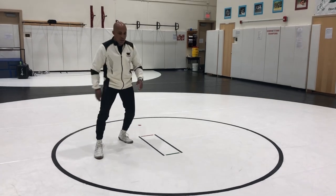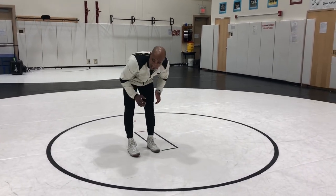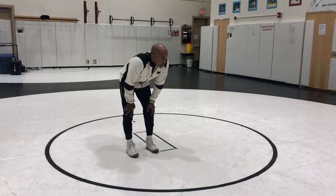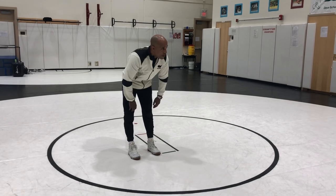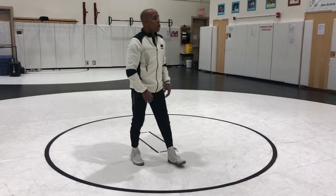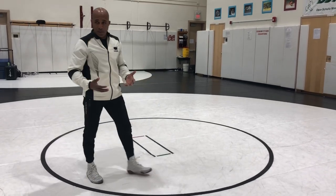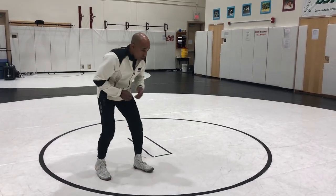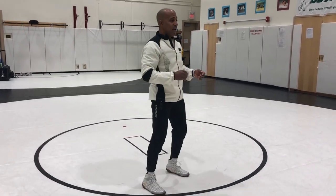I want you to just work this cadence right here, where I want you to threaten. Once we start to threaten and they respect our fakes, then when you fake, they're going to react to your fake and it's going to be easier to snap them. And when you can snap them easier, it's easier for them to come up and you can take a shot. You're looking for them to break the rules, so where they're not disciplined — where they bring their hands away, where they straighten their legs, where they overreact and come up. Then we're going to take advantage of that.